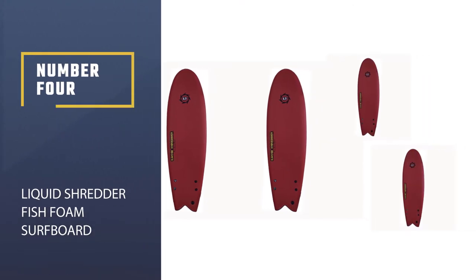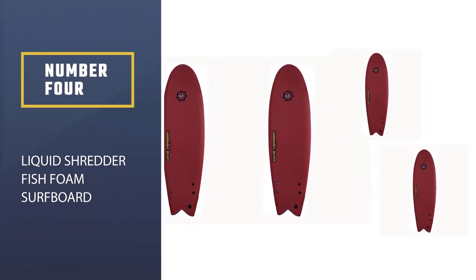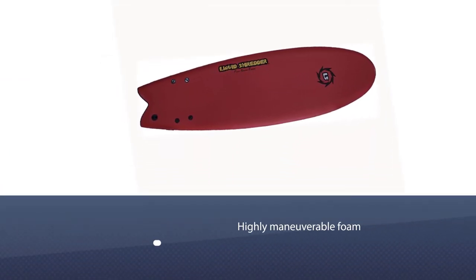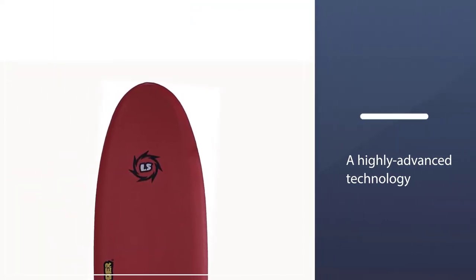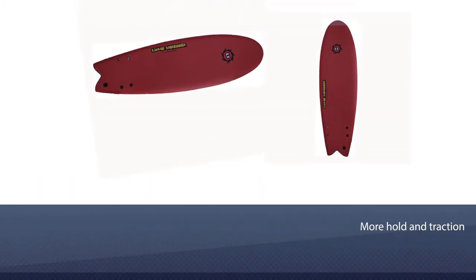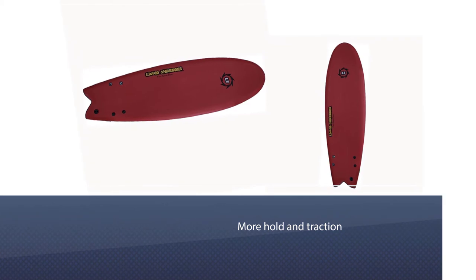Number four: Liquid Shredder Fish Foam Surfboard. This is a highly maneuverable foam board built from highly advanced technology combined with superior expectations from the company's engineers. The cool twin fin carves up those waves as the swallowtail shape lets the board get more hold and traction. This lets you paddle with ease as its width and longboard-style nose catches the waves early.